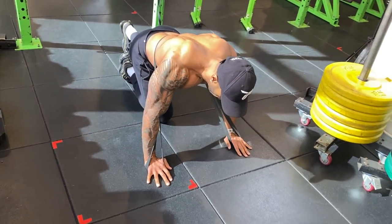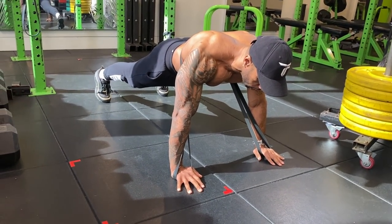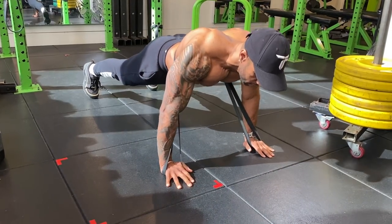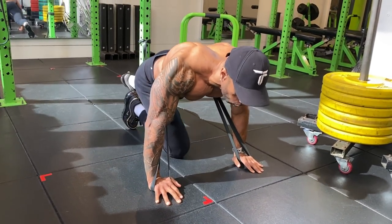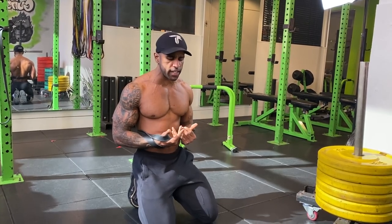Hands on the ground, band on the lower back, keeping the core tight so it doesn't arch my back. Going into regular push-ups — the resistance is stopping me from coming up and I'm pushing through it. That's the basic version.